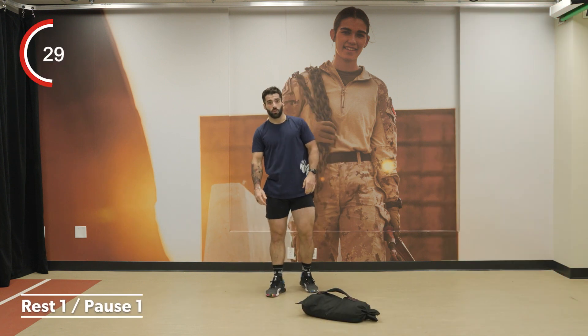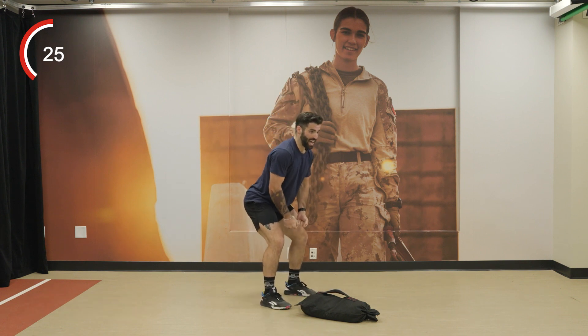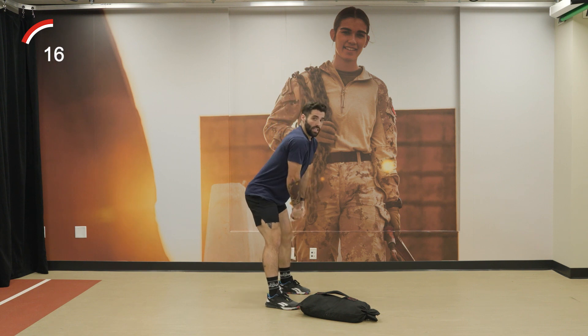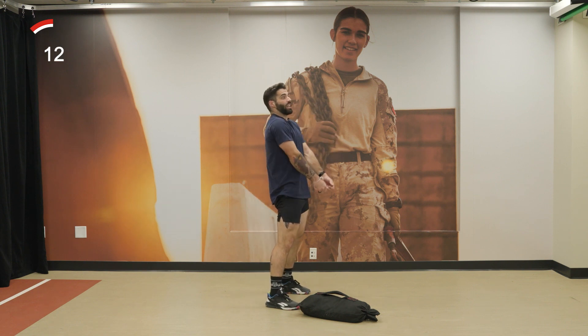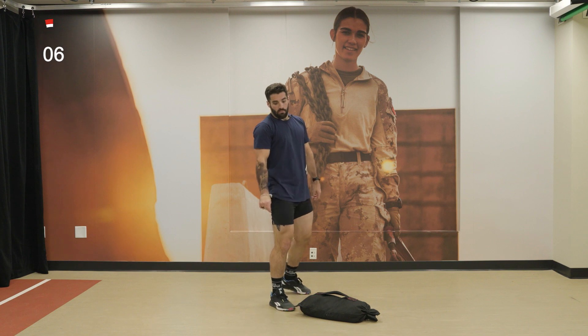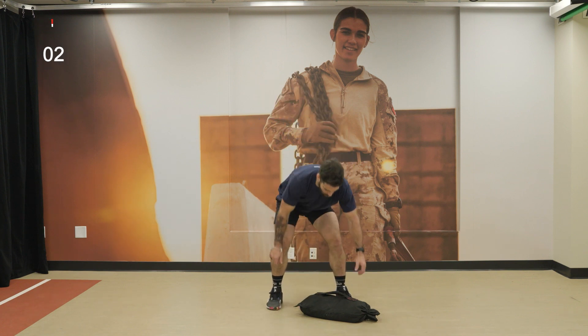Alright, 30 seconds to rest. On those sandbag swings, don't do it too squatty. Think about using your arms as a tether so the bag doesn't go flying — let your arms fall, use your hips back, and as soon as they come forward, use the strength from your arms to pull the bag onto your shoulder. Deep breath — here we go for set number 2.